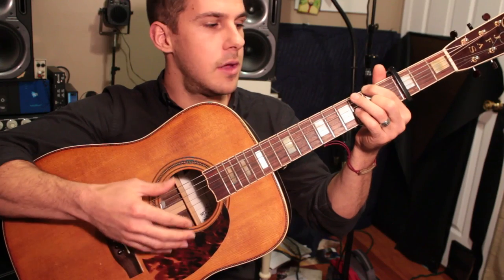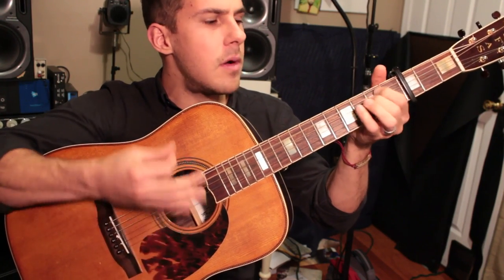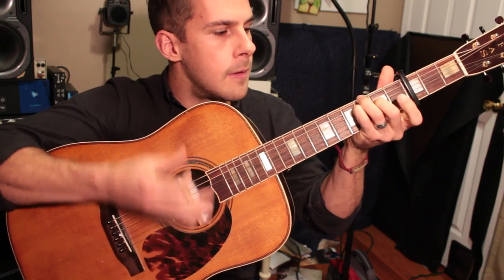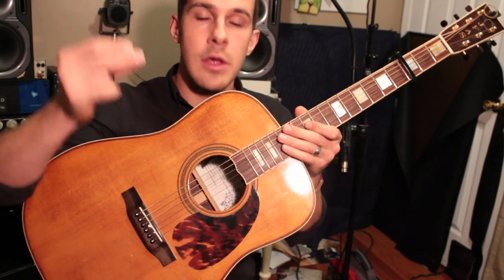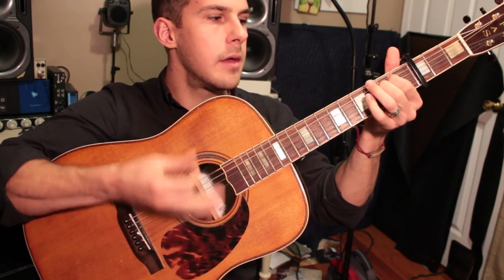Then we go into the chorus, which is more of the same as verse 1. The only real difference is that I'm hitting it a little bit harder on the 2s and the 4s — 1, 2, 3, 4 — which means I'm actually striking harder with my right hand, and I'm leaving that E string open. That E string and the B really are the pedal tones for chorus 1.